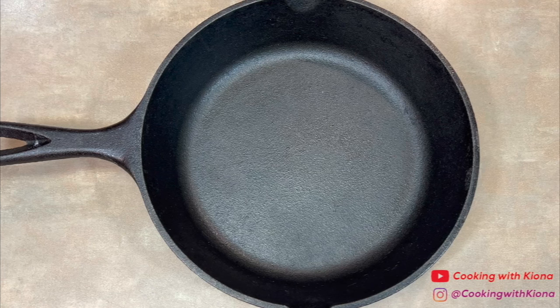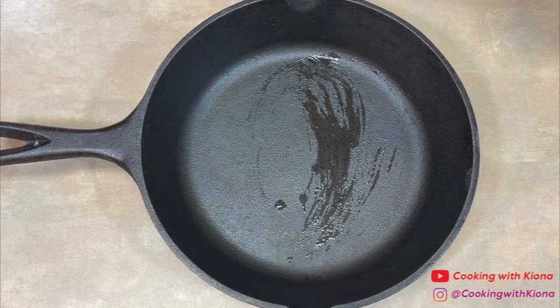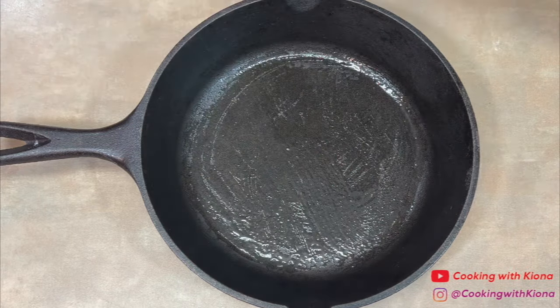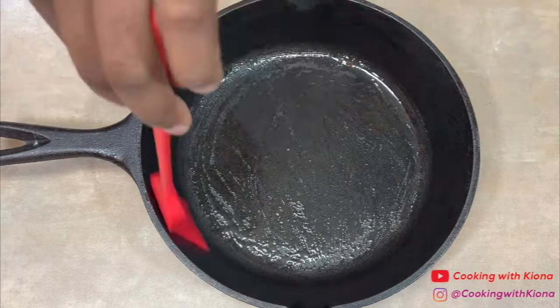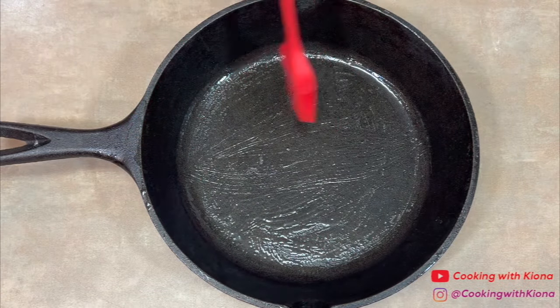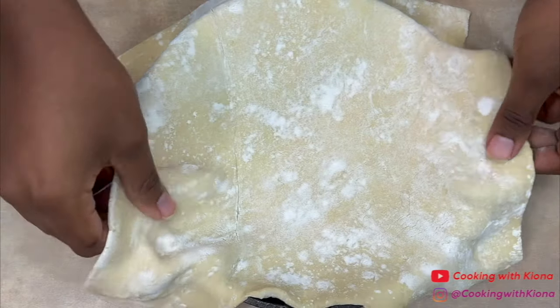Next, grease the inside of a 9-inch iron skillet or pan with butter. When you're finished, line the pan with 1 sheet of pastry puff.